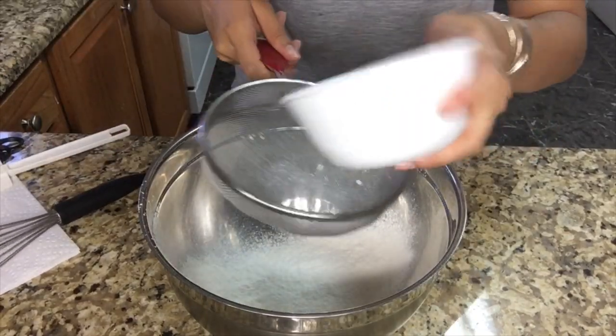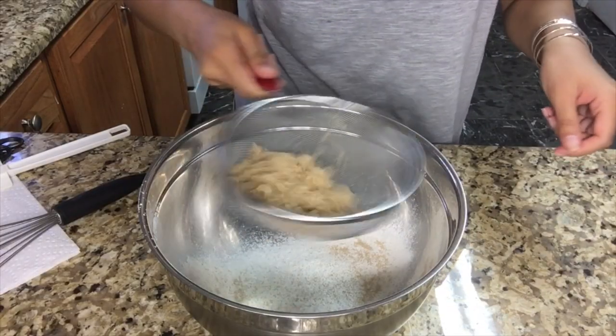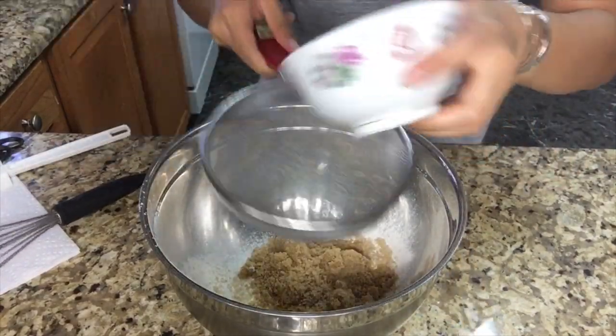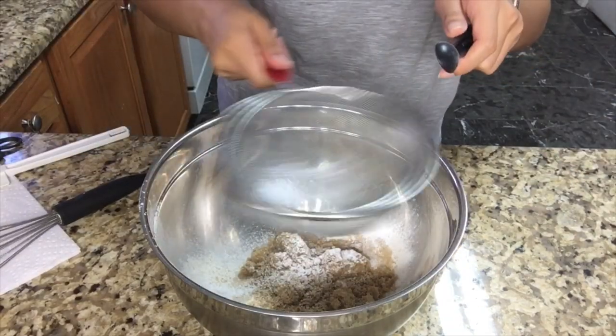Then you're gonna need light brown sugar — that is 250 grams. You're gonna need half a teaspoon of baking soda, half a teaspoon of baking powder, and half a teaspoon of salt.